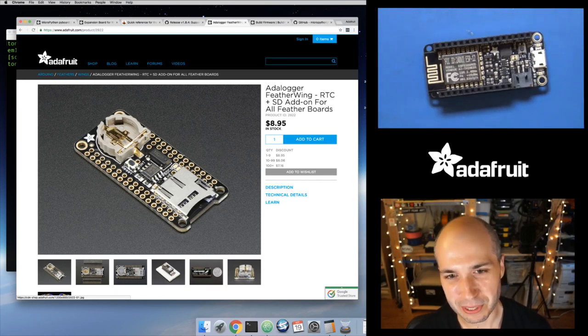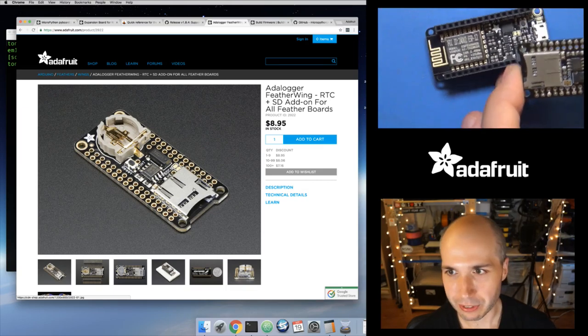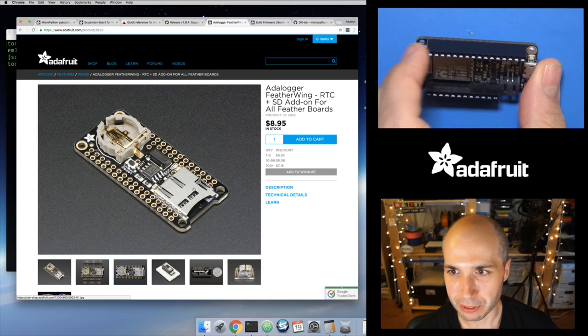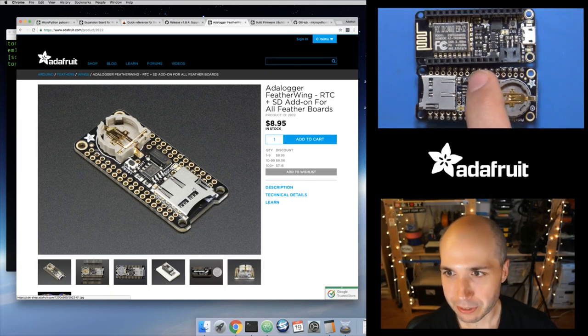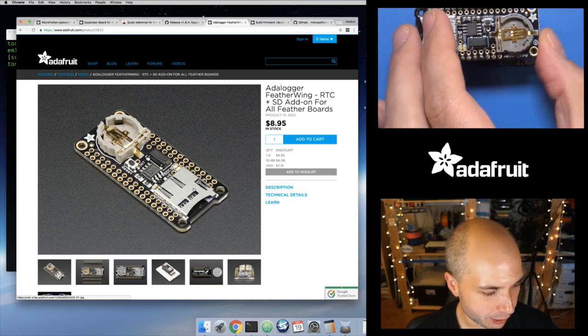You might wonder how to connect a micro SD card to the Feather. We've got the ADA Logger Feather Wing. This has a real-time clock and a micro SD card holder — really intended for sensor data logging where you want to know the time and maybe measure humidity or moisture level and save all those readings to your SD card. It works great with MicroPython. You just solder some headers on and put stacking headers on the Feather Huzzah so you can stack the wing right on top of it.